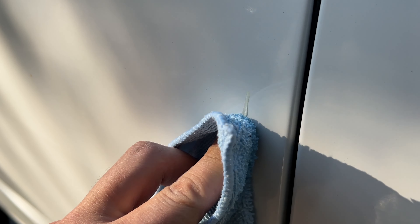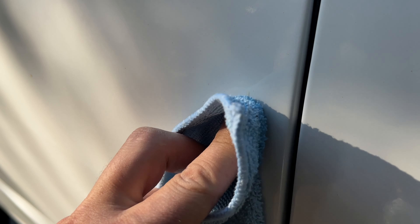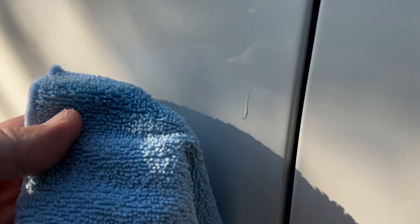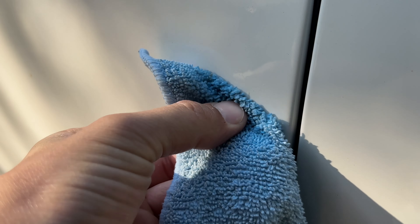Soak the tree sap for about 30 seconds, and after that, this chemical is going to start breaking it down, and it's going to start cracking and dissolving. Keep rubbing it until it's completely gone.